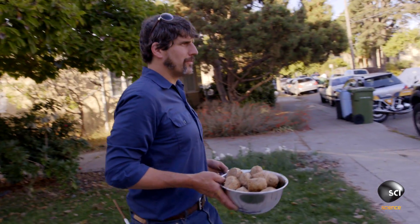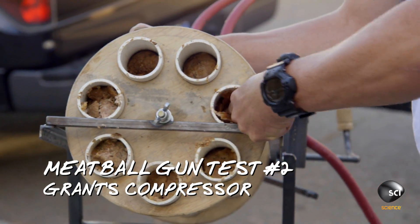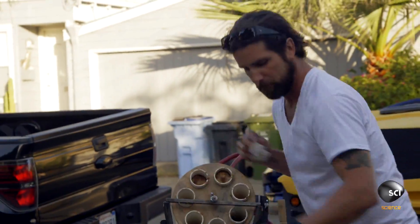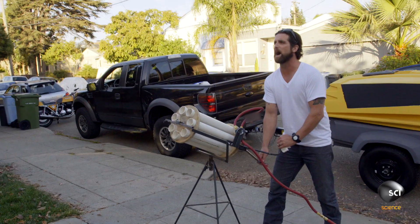I wrapped a couple in bacon when I was cooking them just because I could. I'll give it a little bit of a trajectory. This is your idea, Mr. Meatball. Ready? Three, two, one — fire.